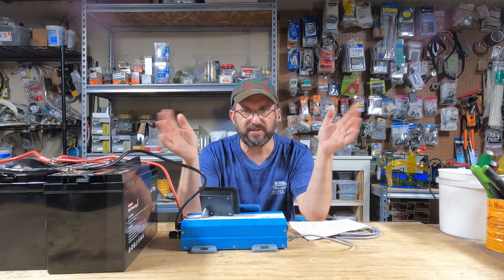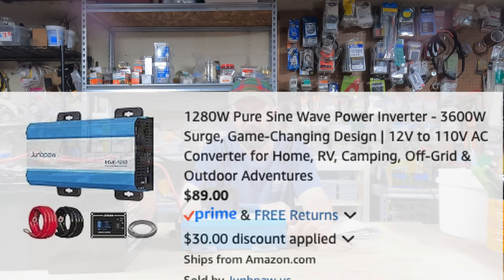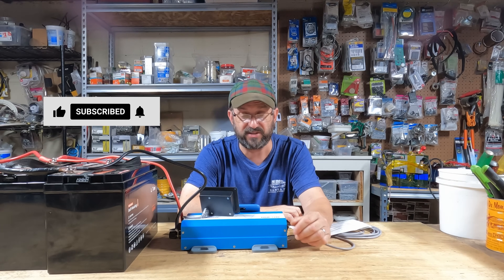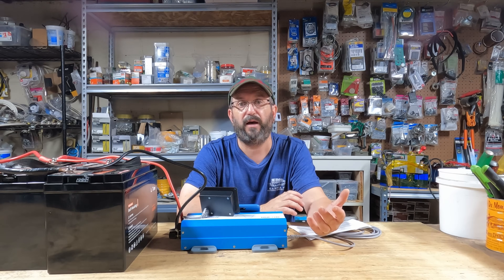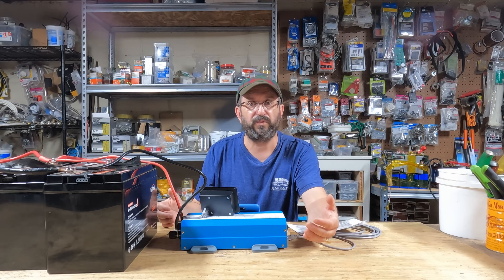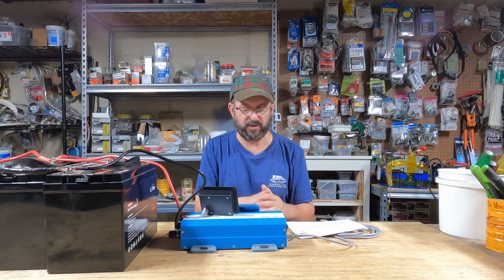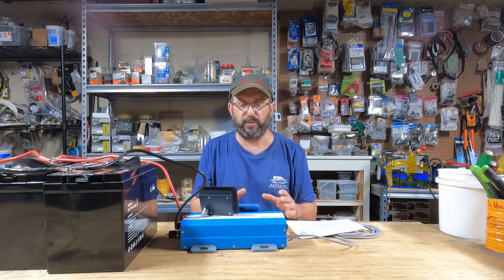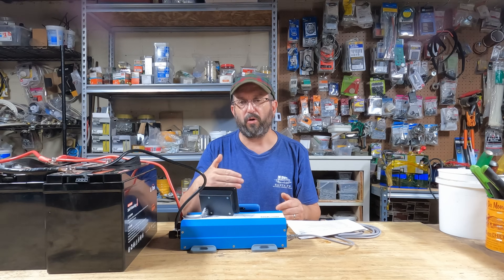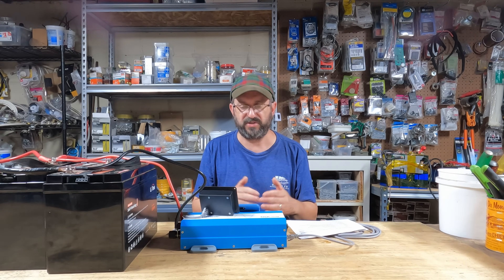And remember — this is a $90 inverter. It performed incredibly well. If anybody has any questions or if there's something I missed, leave a comment below, because I thoroughly tested this and it's incredibly impressive. I don't know why anybody would not buy this inverter. It's just like their 24-volt inverter — amazing. They put out incredibly quality pure sine wave high-frequency inverters. They also make a 2000 and a 3000-watt version, so if you need more power, pick up a bigger one.